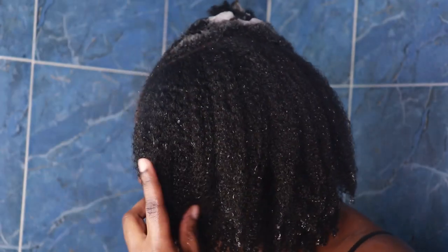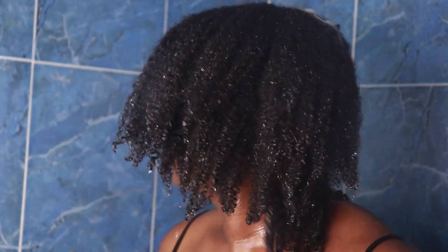As you can see, my hair is nice and soft. It's clean. Let's move on to deep conditioning now.